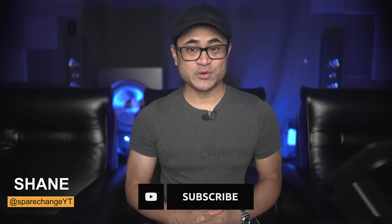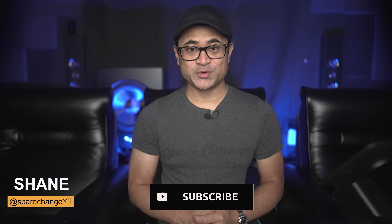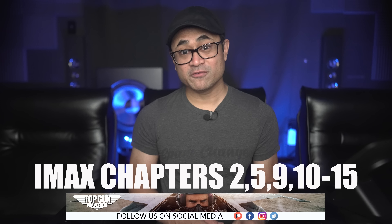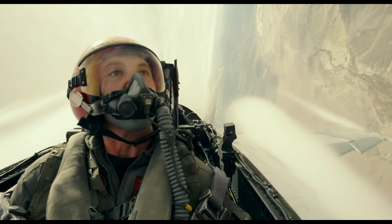If you're new to the channel and you're into new movies and audio and video gear, be sure to tap the subscribe button for new weekly videos. Now on to video quality. As mentioned earlier, this does include the full IMAX shots for most of the aerial scenes, which happen in parts of chapters 2, 5, 9, 10, 11, 12, 13, 14, and 15. Keep in mind this movie was not shot with actual IMAX film cameras.